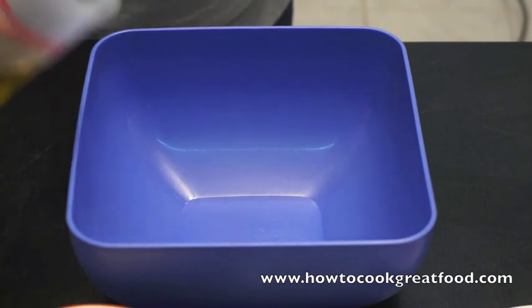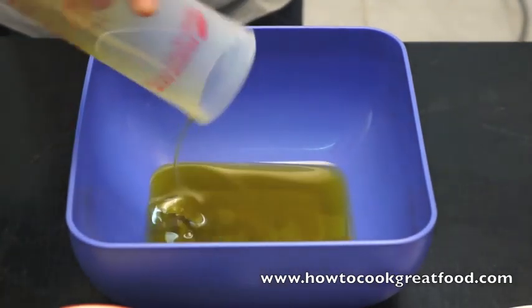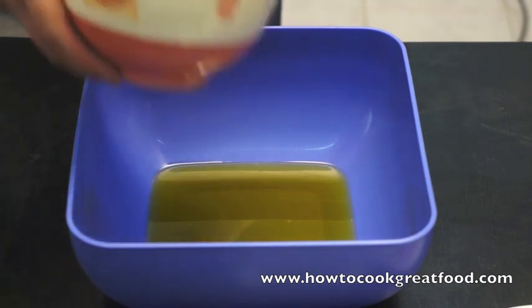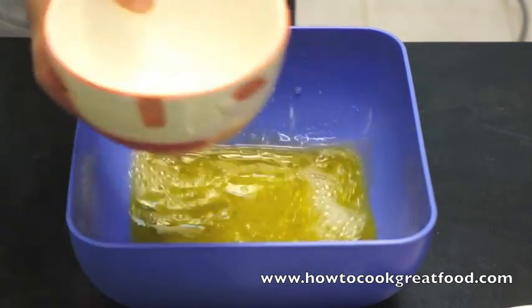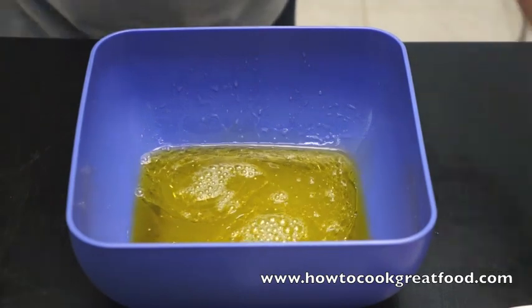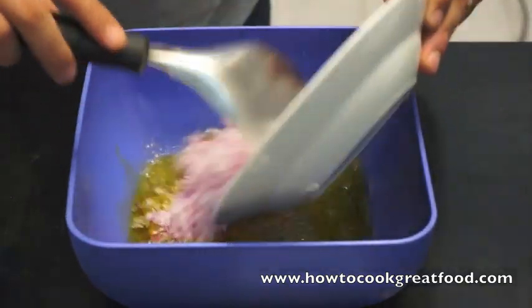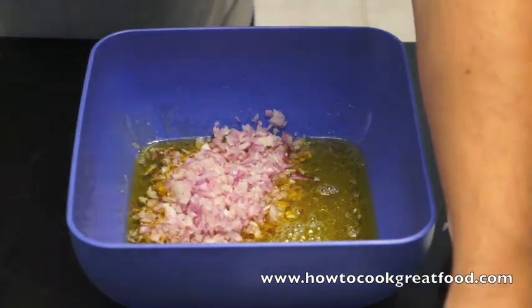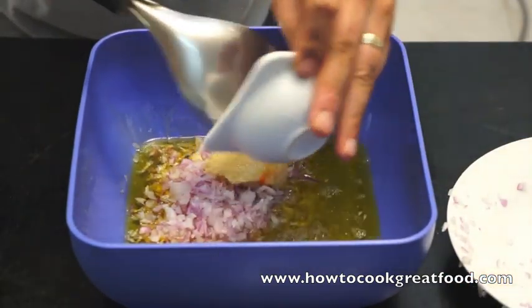So we're going to mix all this together. Let's start by putting the oil in — good quality olive oil. Fresh lemon juice, make sure there's no seeds in there. All of these very finely chopped onions, garlic, again finely chopped.